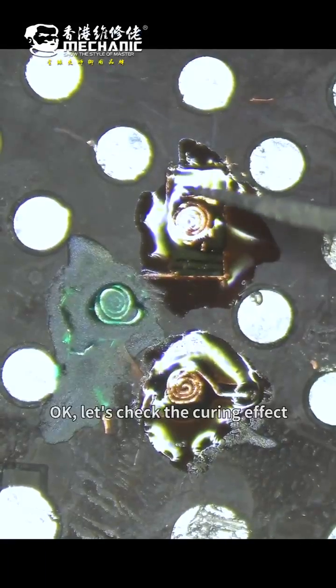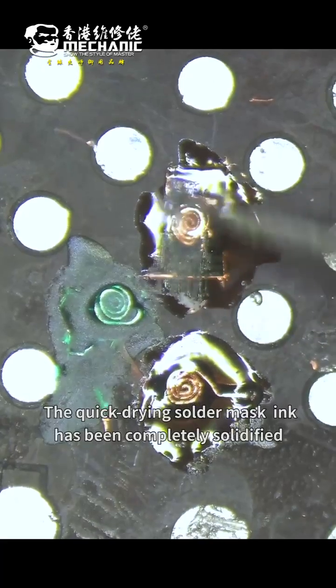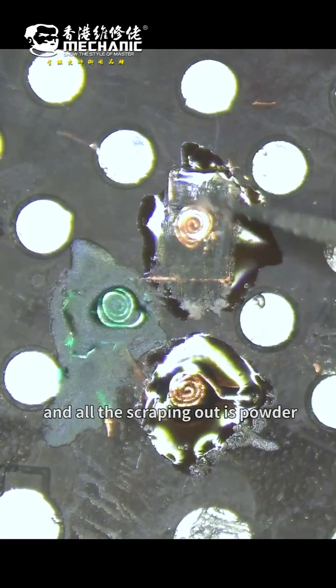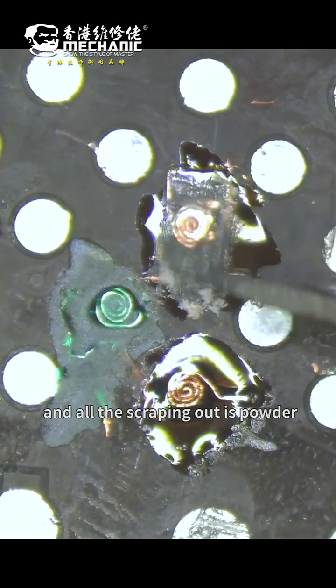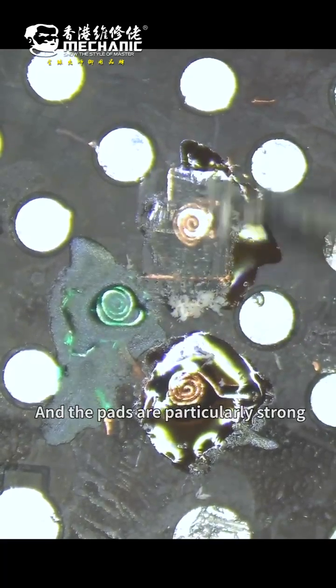Ok, let's check the curing effect. You can clearly see that the quick drying solder mask ink has been completely solidified, and all the scraped portions are folded. The pads are particularly strong.